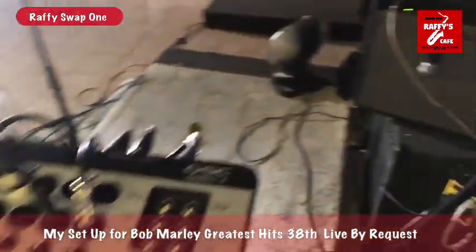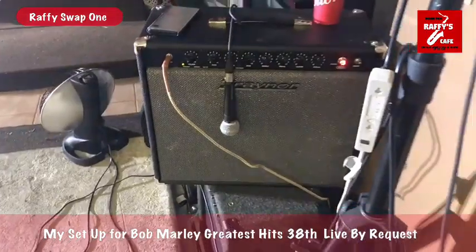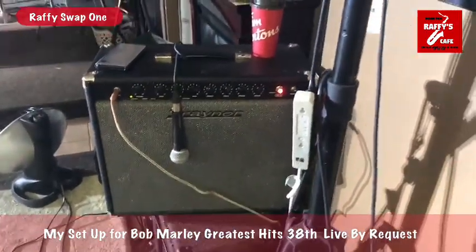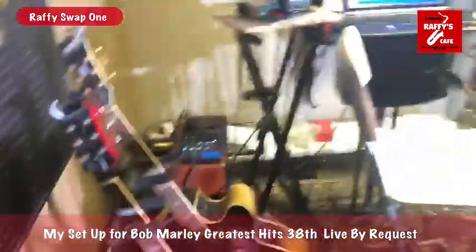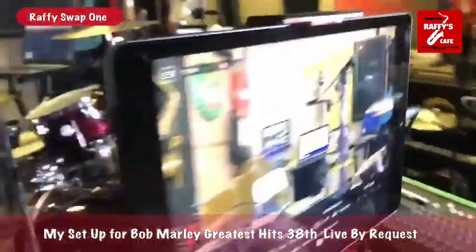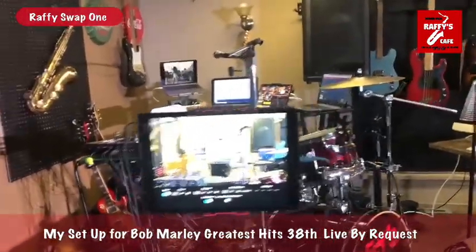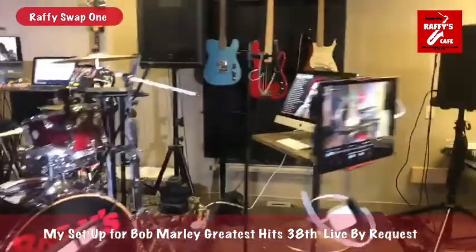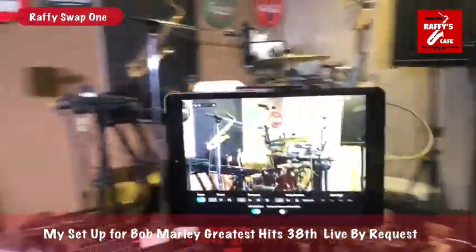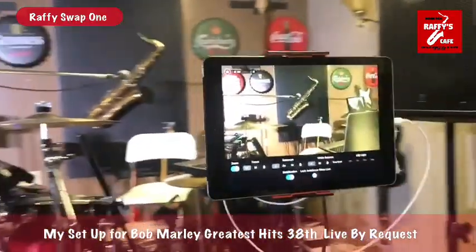I have my tremolo arm connected to my electric guitar. And I have all my cameras — here's one camera on the right side, my camera on the front, and my camera on the other side.